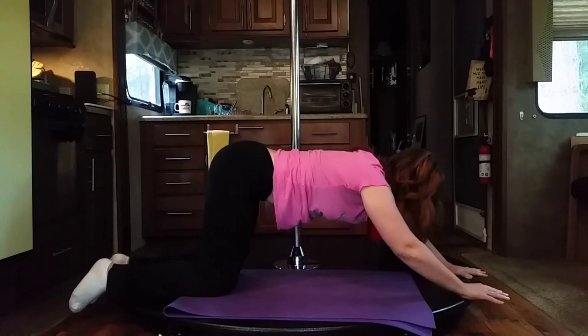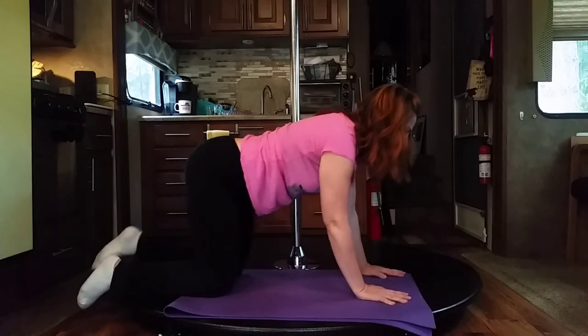Deep breath in, and on the exhale go ahead and walk it back in and have a seat. That was it for our second section in the 10-minute short stretching series. If you have any questions, please feel free to ask. Otherwise, enjoy, relieve some of your tension, and only go as far as your body is telling you to go. Bye!